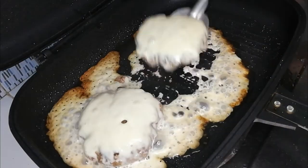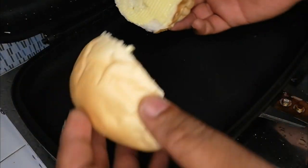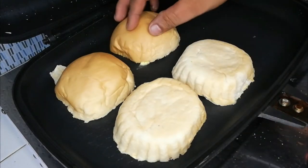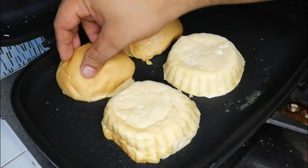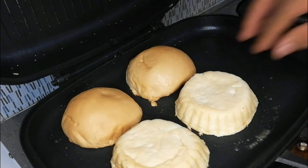Set the patties aside and start prepping your buns. The buns should always be toasted — even mediocre food stalls and fast food chains do this. Just put some butter on the top and bottom halves of your buns and toast until golden brown. It's that simple.